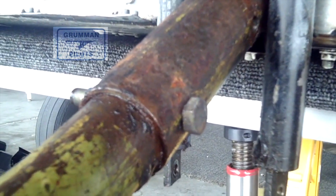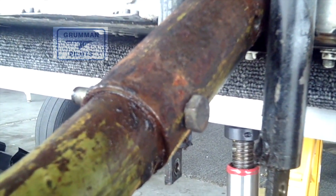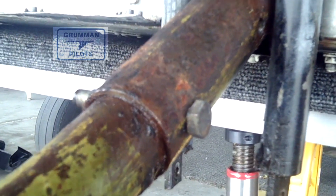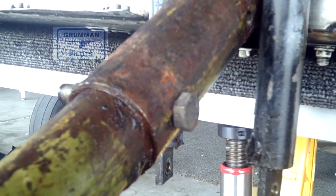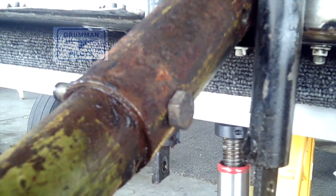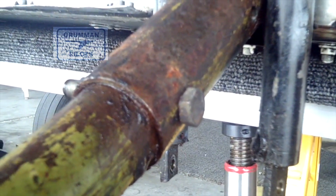Good morning ladies and gentlemen and welcome to Grumman Pilots YouTube channel. Today we're going to be talking about the NAS6207 close tolerance bolt that holds your front strut into the torque tube receiver. They're close tolerance because you don't want any wiggle to wear things out.